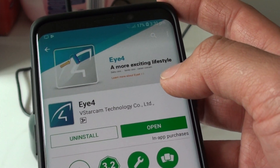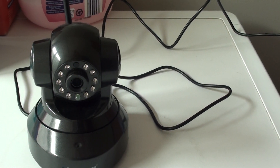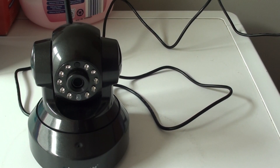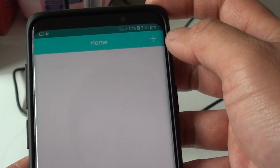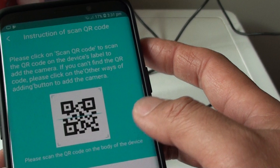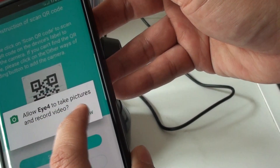If it is already installed on your phone, you can tap on open. Then we will need to sign into the account, so put in the password and tap on the login button. Once you are logged in, tap on the plus button at the top. It will say scan the camera, so tap on scan.